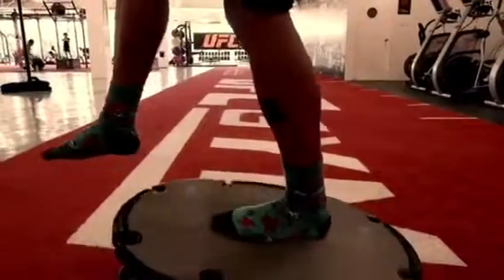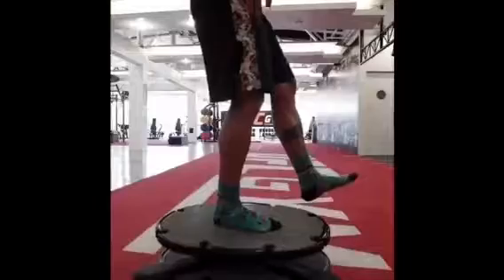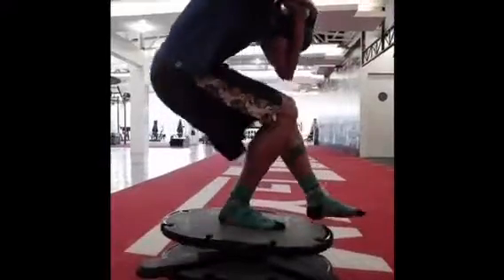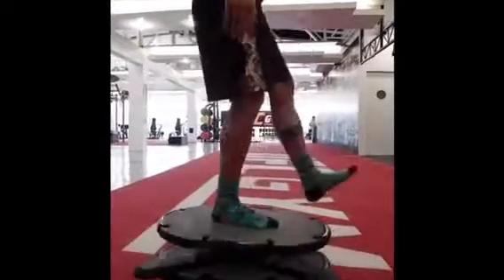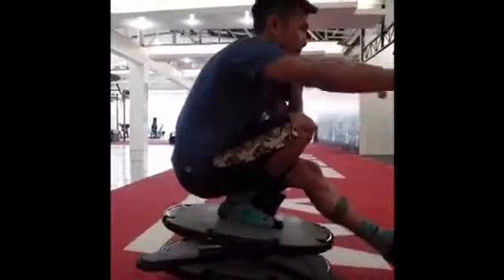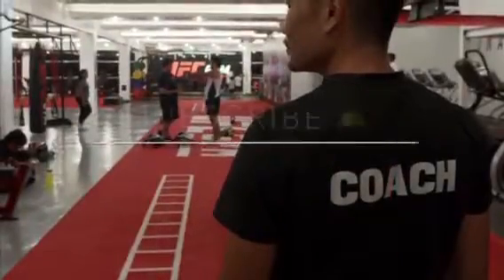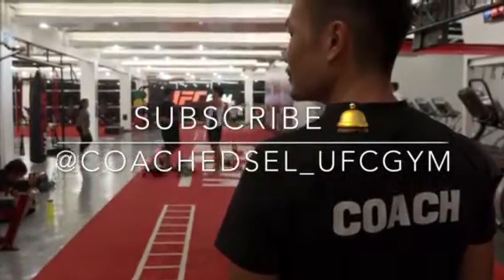Now we're doing the stability sequence — here I'm stepping on a core board. What the core board does is it stimulates my body's neuromuscular system, so the brain is activated, the nervous system is working, and I'm working on a single-leg strength pattern as well. Doing movements like this not only improves your strength but it actually improves your overall movement by improving your neuromuscular system.